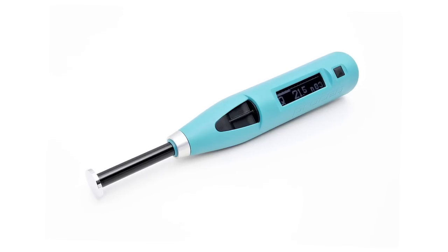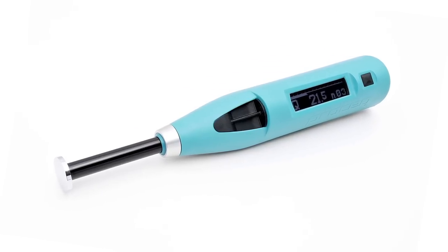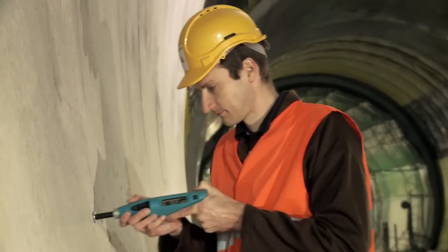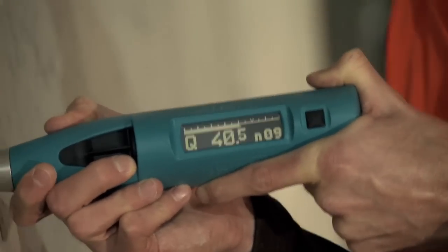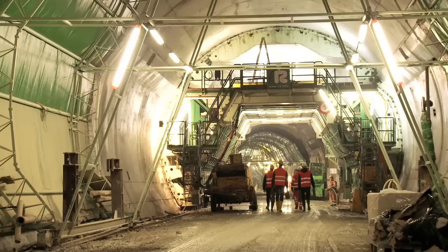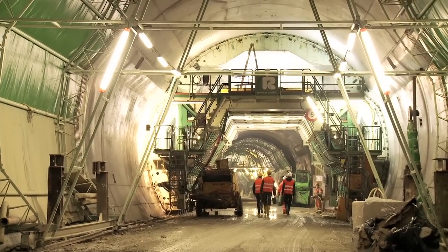In combination with the SilverSchmidt PC type L hammer, the special mushroom plunger extends the lower measuring range down to approximately 5 MPa (725 PSI). This, coupled with the SilverSchmidt's inherent angle independency, makes it the perfect tool to determine when the formwork in tunnel linings should be removed.